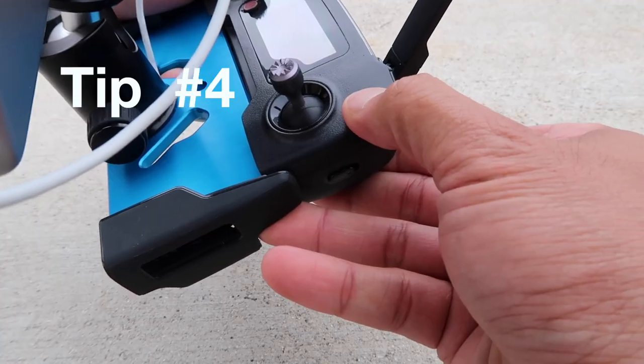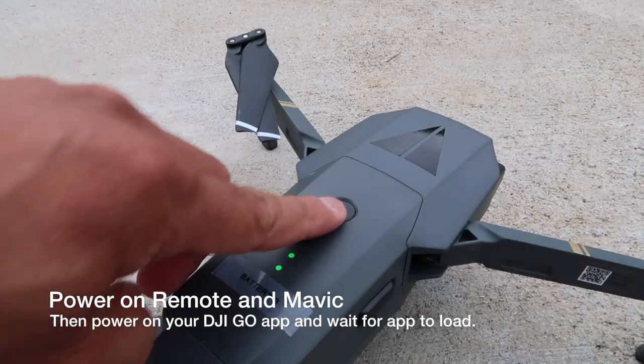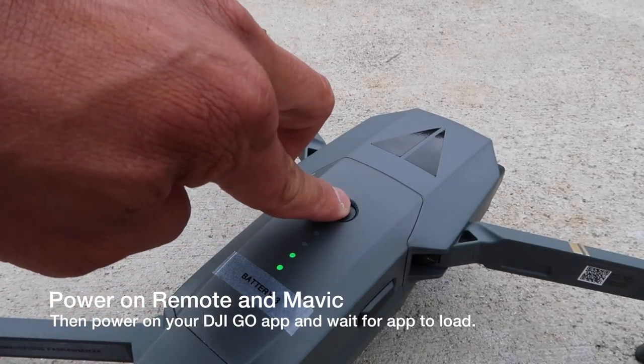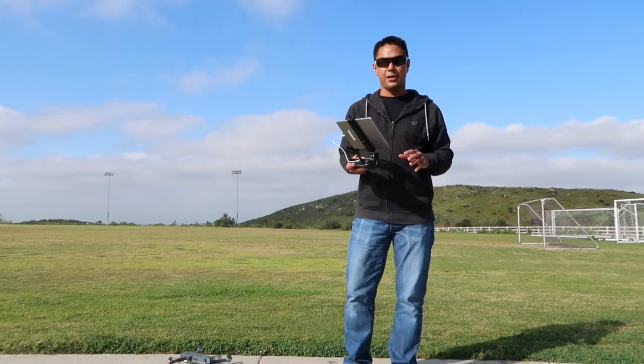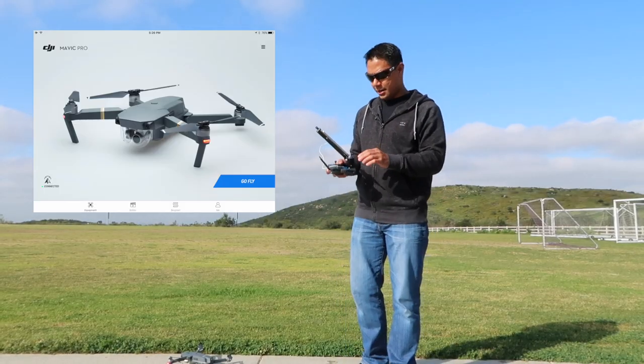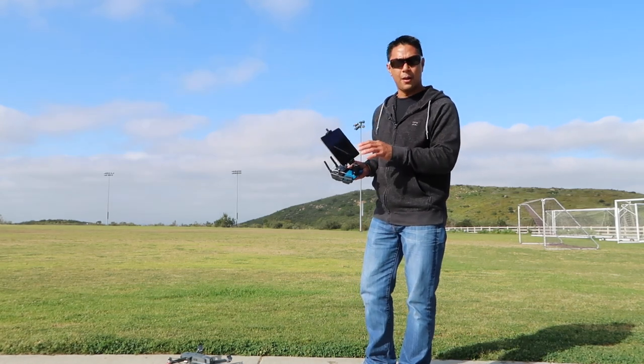The next thing you want to do is go ahead and power on your remote, then power on your Mavic, and then start the DJI Go app. We've gone ahead and launched the DJI Go app and we are all connected — the remote is connected to the craft and the DJI Go app is now powered on.